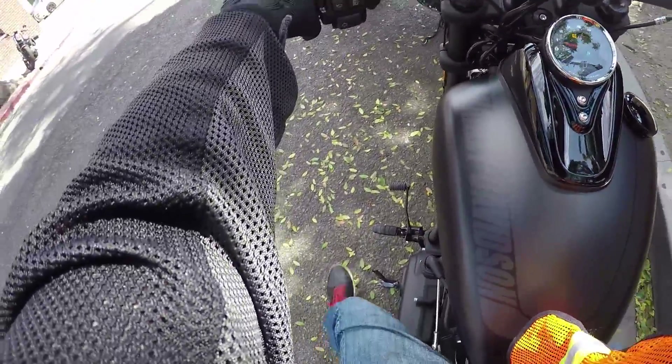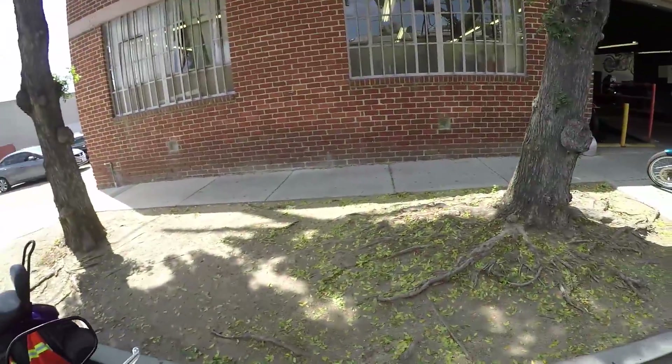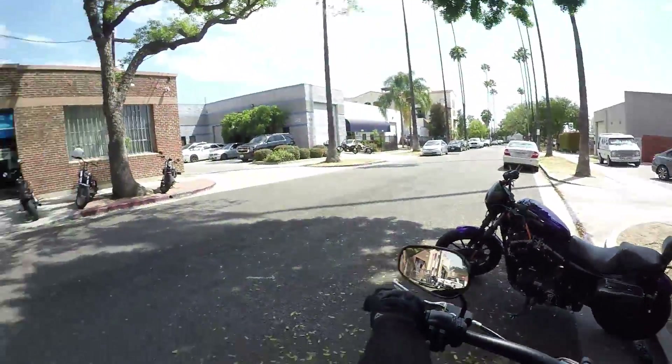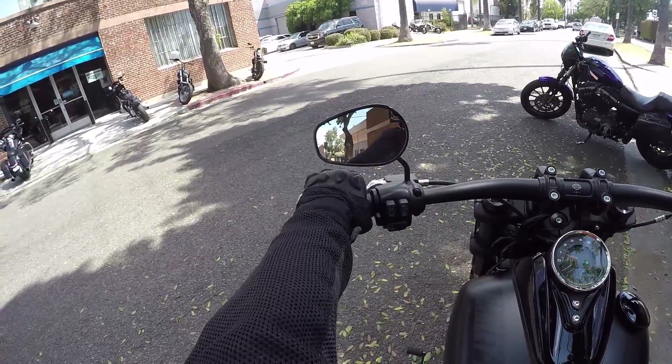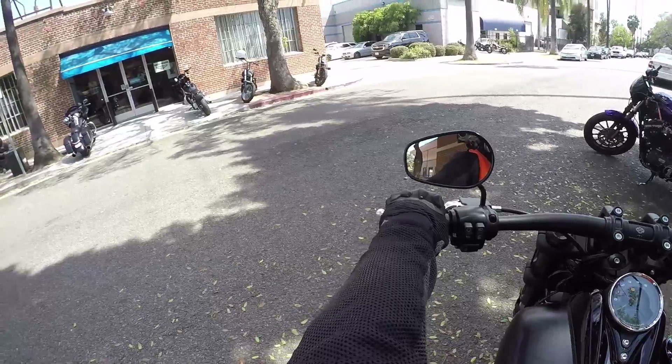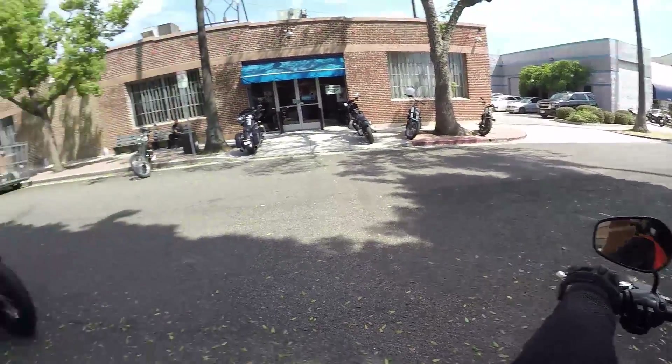First impressions: the clutch is much softer than a V-Rod. It engages right away, unlike the V-Rod where it engages towards the end of the clutch pull.